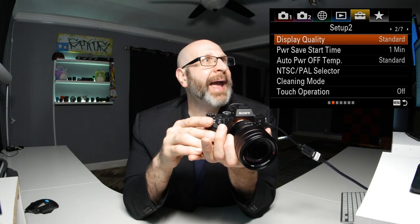Now we're going to jump over to the setup menu, page two. The first thing is the power save start time — how long before the camera turns itself off. This is your preference; I'll set it to five minutes. Down here is whether you can operate the camera using the touch screen. By default the touch screen is turned off. If you want to turn that on, you can do it right here.